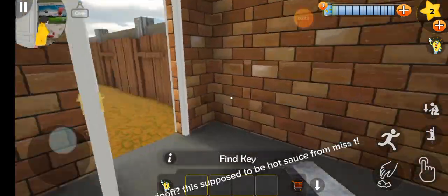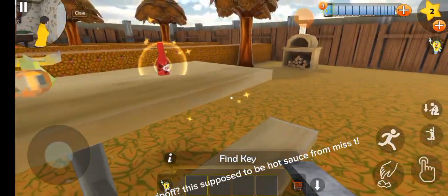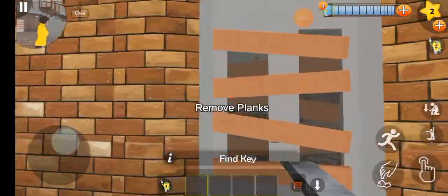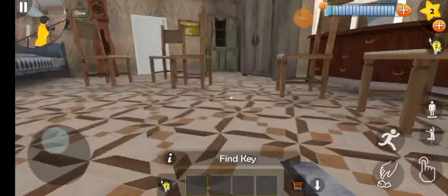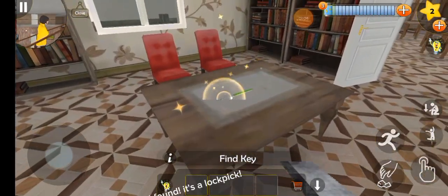Find a key. Why is that hot sauce a rip off? This is supposed to be hot sauce from Miss T. Look what I found — it's a lockpick.